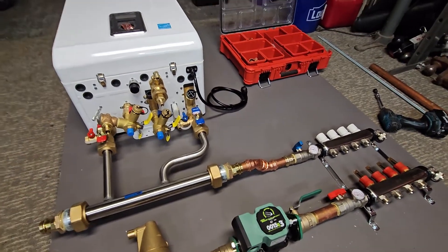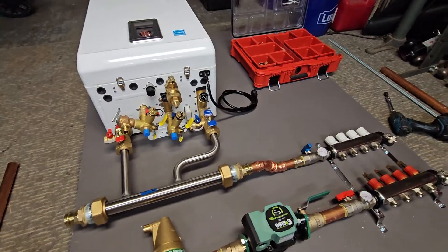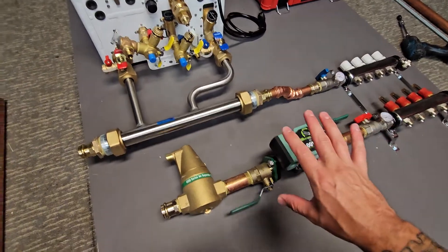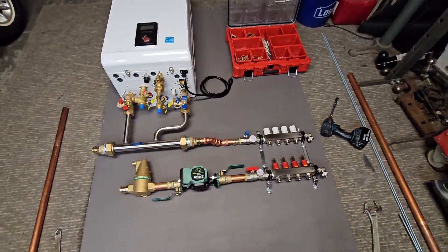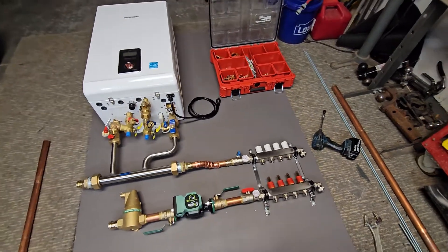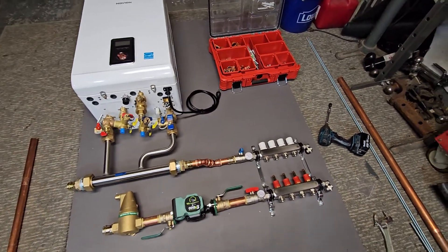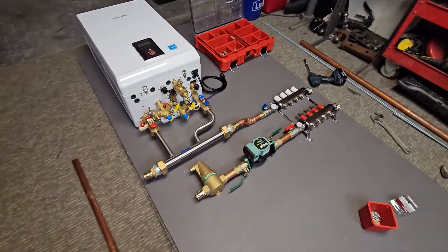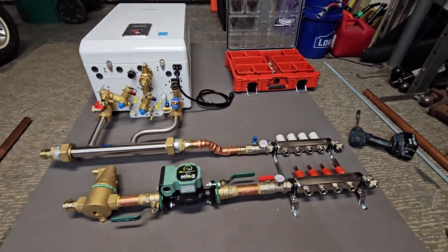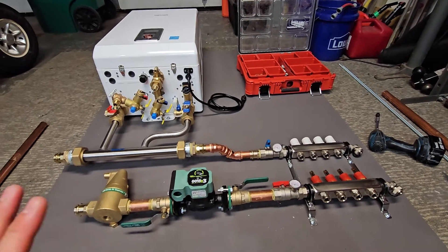So just to go over this build a little bit more — this is the combi system. It's a single zone, which is going to be feeding the four loops for the in-floor. I'm kind of just laying out the configuration right now. One thing I take into account is how the customer wants it set up — are your zones going to be on the right or on the left? I can orient these into any configuration needed. Usually that's something I discuss with the customer, and I also recommend how I would like to see it or how I would do it in my own home. Many options, many different ways we could lay this out.